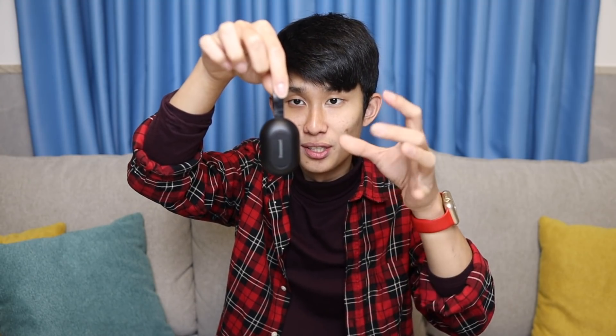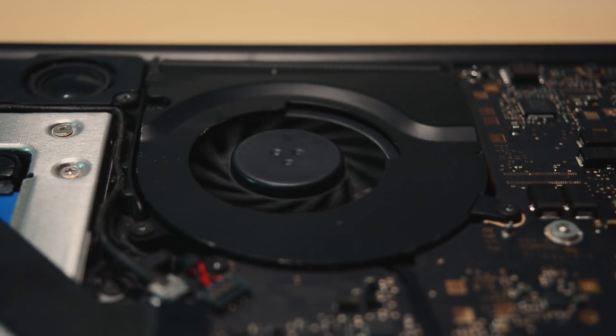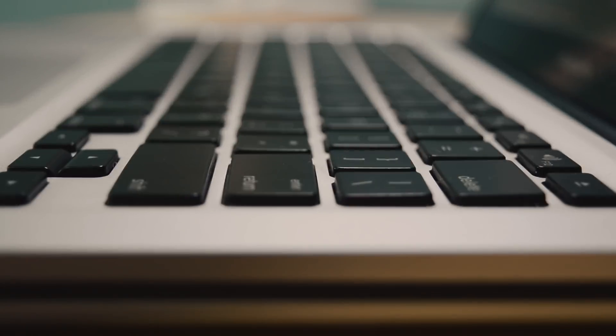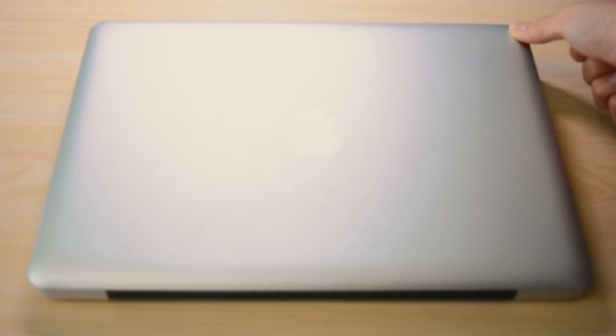Tons of people requested this last year and now finally, here is my review. Selamat pagi! Good morning everyone, Kenneth here and today we will talk about the Tronsmart Spunky Beat.